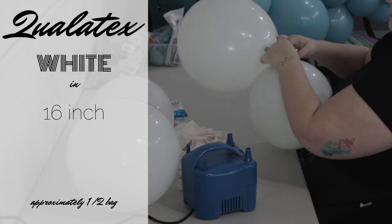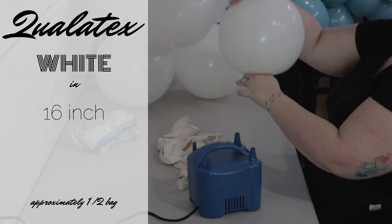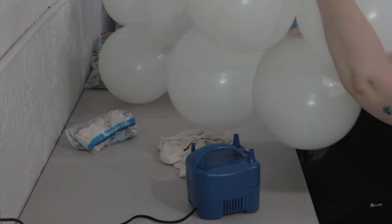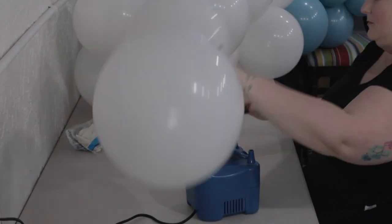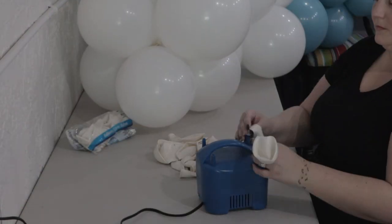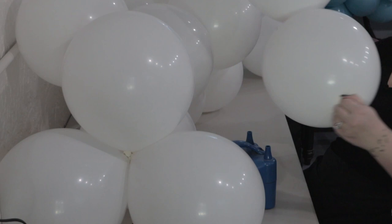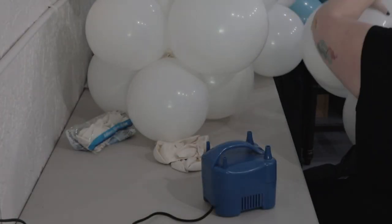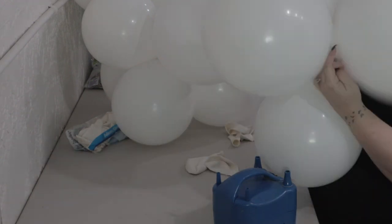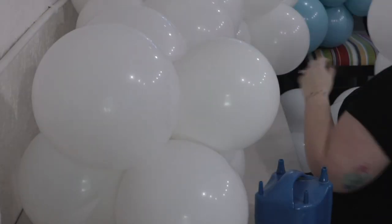Next color — I'm doing white from Qualatex in 16 inches; I only have that one size here. I tried blowing them up to different sizes, but they are all pretty bulky and I like that it gives dimension to the garland. My theme for this creation I named Beachy AF. I was keeping it very beach-toned — the sand, the blues of the water — and this white was like the white caps on waves, just a little touch of white throughout.